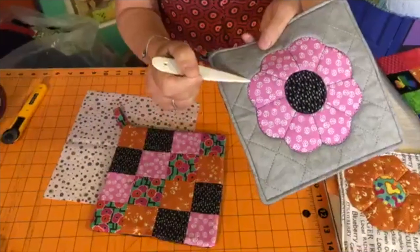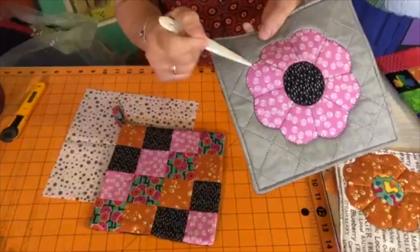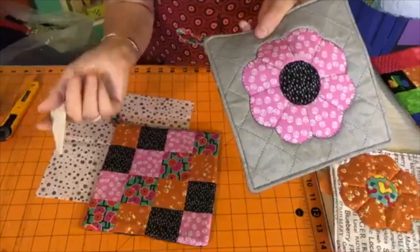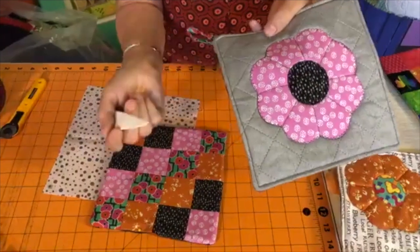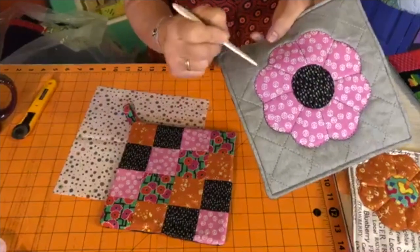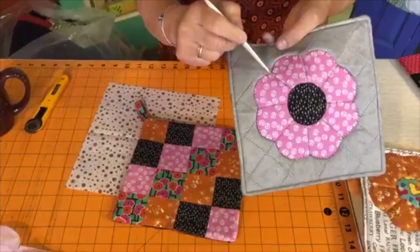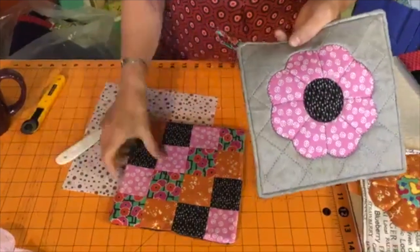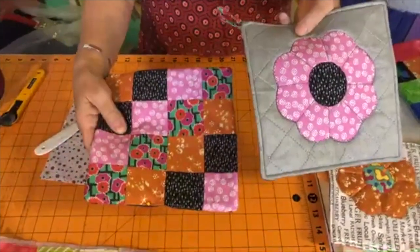When you're starting out, use a 2.0 millimeter for both length and width — it's easy to remember and a nice stitch. As you go further, you might want a 2.5 length and 1.5 width, which is my favorite stitch. Do what's comfortable for you. You're also going to be zigzagging on the circle, and if you want, you can stitch between the petals to separate them.